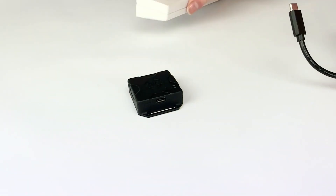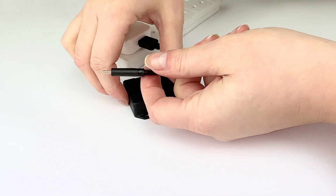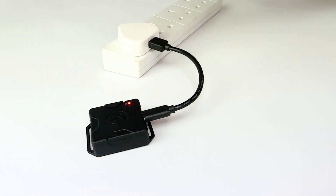For a full charge, leave the device connected to a power source for two hours. If you've got any questions about your AeroPing, visit our AeroPing FAQs page on our website.